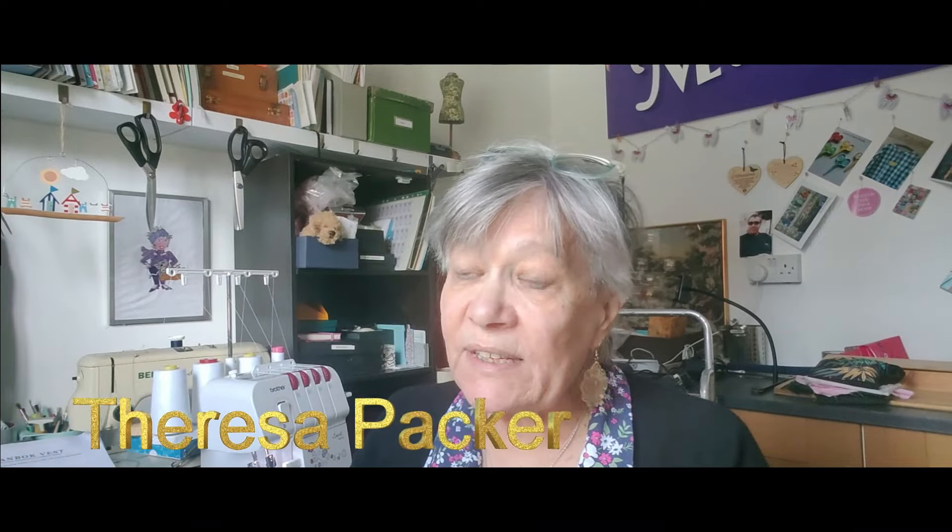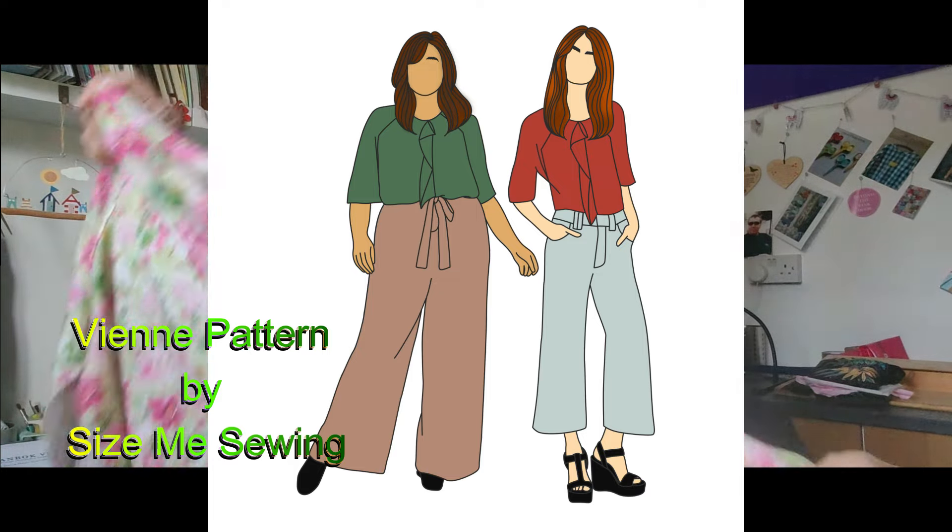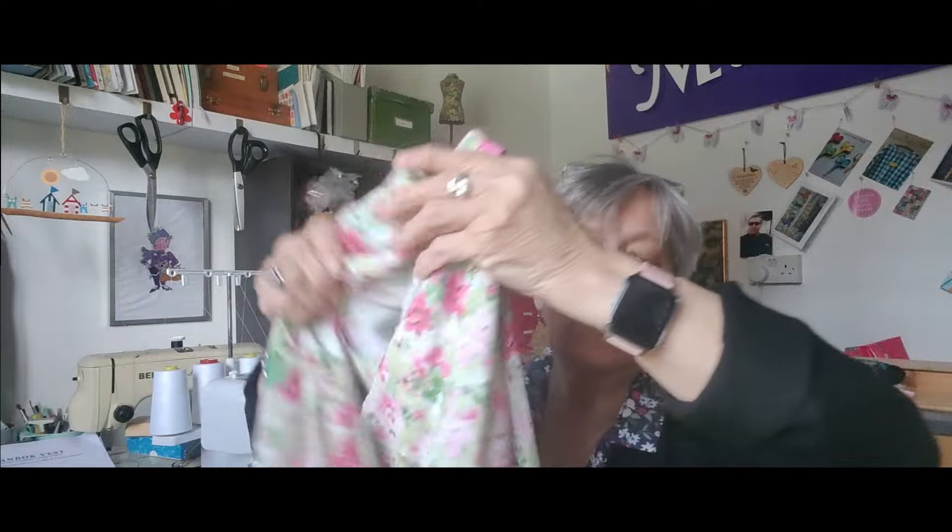I thought I'd use this fabric to make the VN blouse. The VN blouse is one I'd need to look up the lady's name, but she sent me the pattern before Christmas when I was making patterns with frills. She sent me this pattern and I thought I'd try it with this pink fabric. I had enough left, so I unpicked the skirt and the top. I had to put a seam at the back.